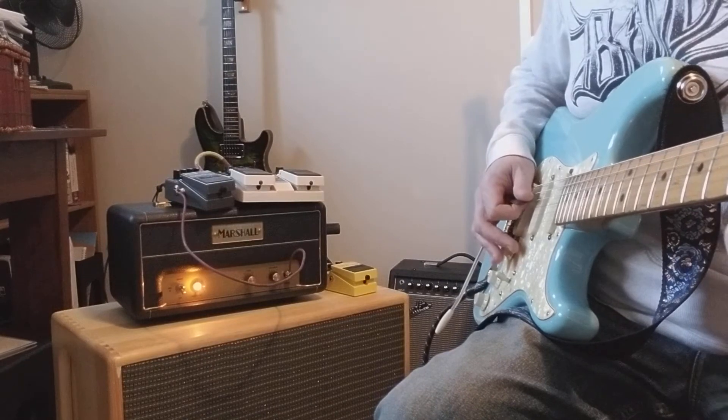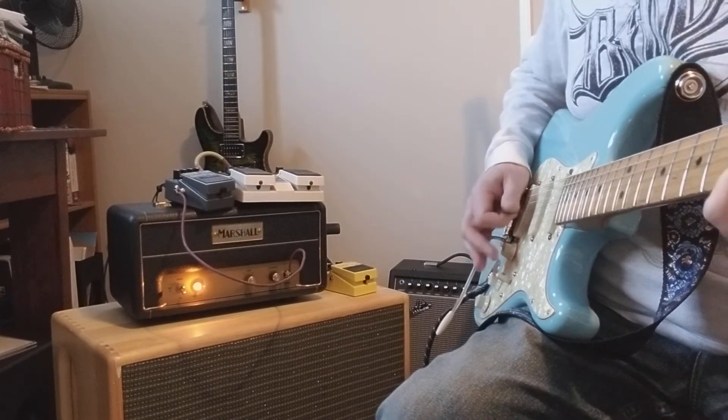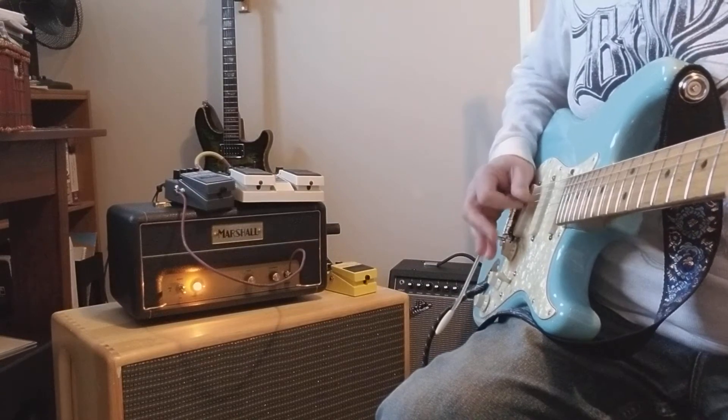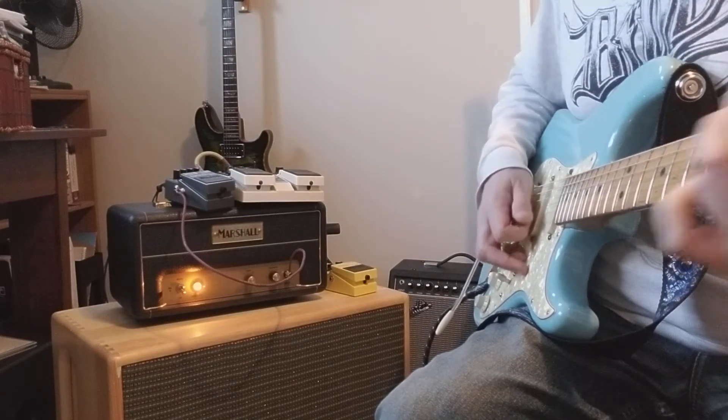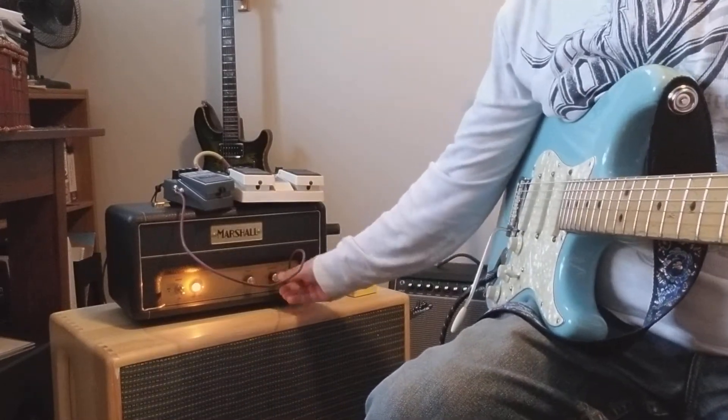The guitar is out of tune, sorry. As you turn the loudness up...